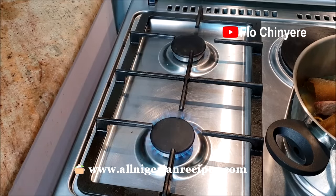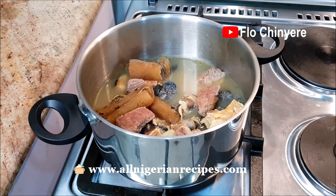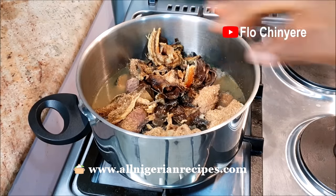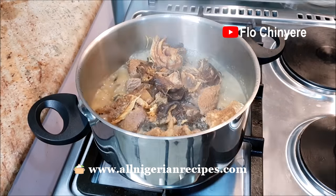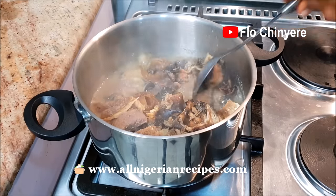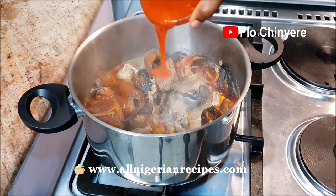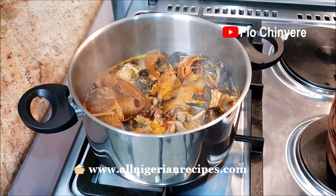Let's get cooking. If you have ever prepared bitter leaf soup in your life, it is the same process. The only difference between Ofo Were and bitter leaf soup is the vegetables used. These are the cow skin, beef, snail, and stock fish that I cooked earlier — they are already done. Add the crayfish and the dry fish. Cover and leave it to boil. Then add the palm oil and the coco yam in small lumps.